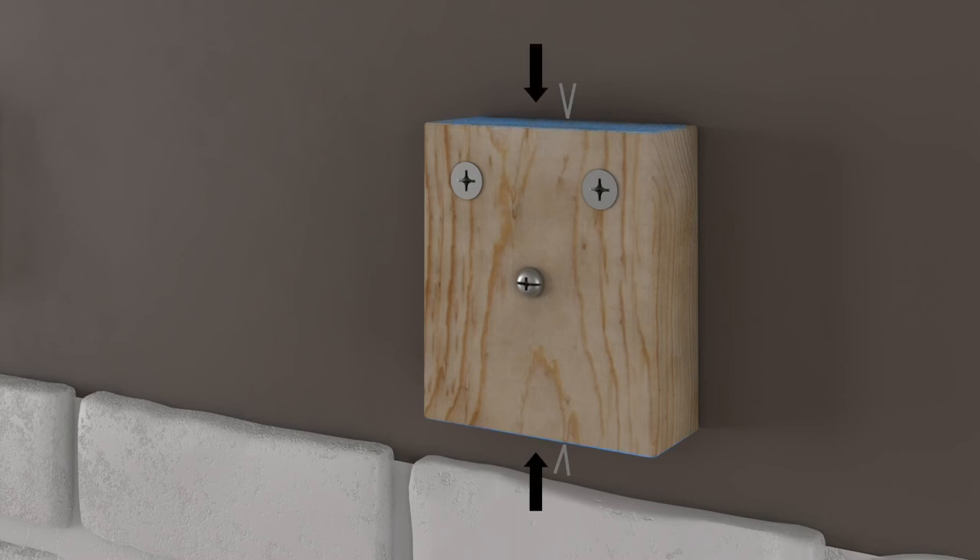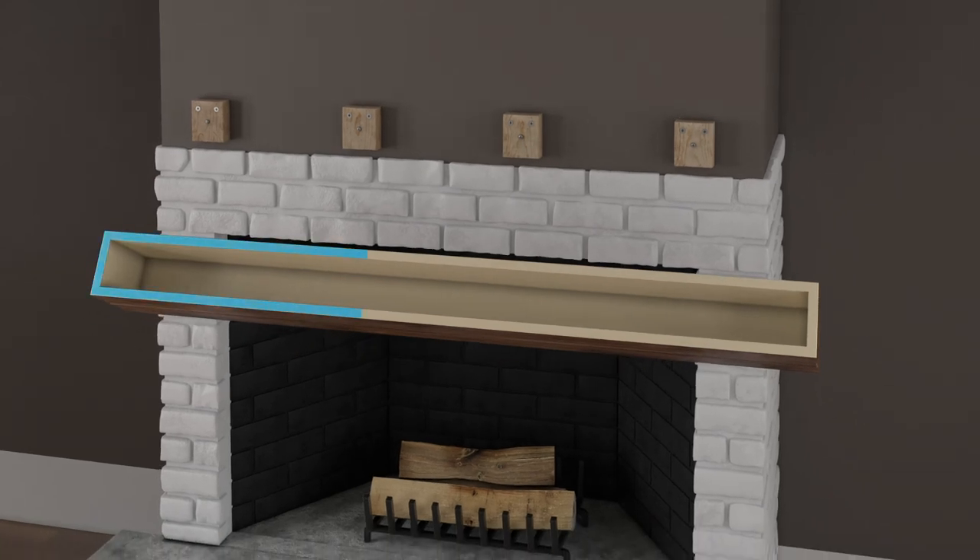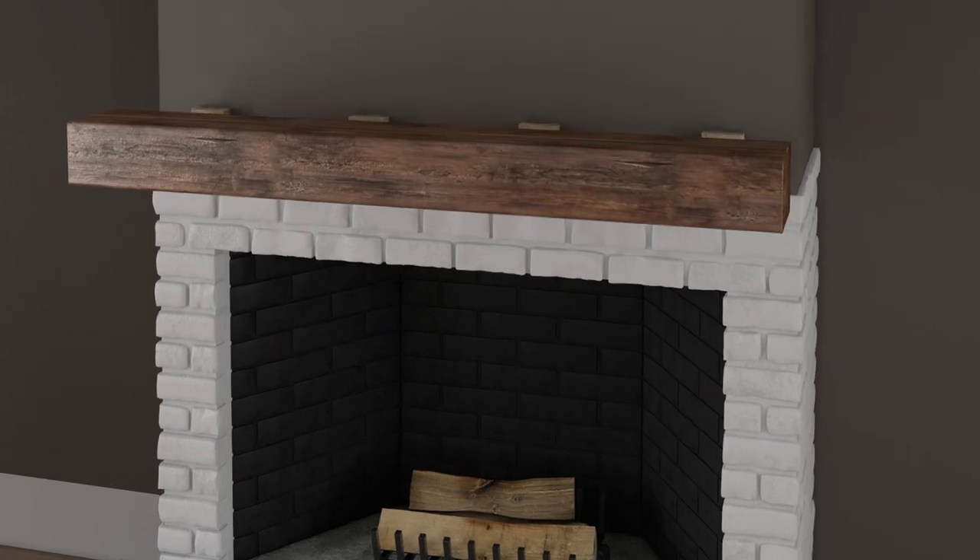Apply PL Premium Polyurethane Adhesive to the top and bottom of the wood mounting blocks or along the top and bottom of the 2x. Apply PL Premium Polyurethane Adhesive to the sides of the beam mantle. Press the beam mantle to the wall over the mounting blocks or 2x.